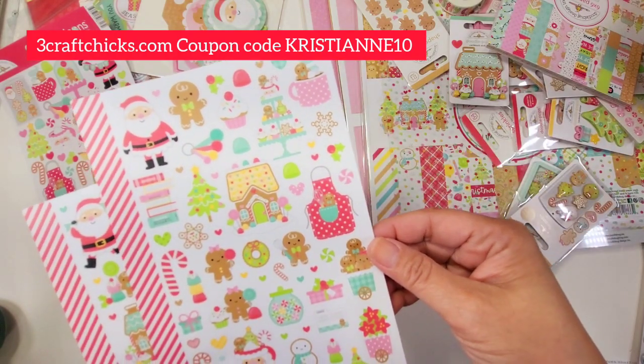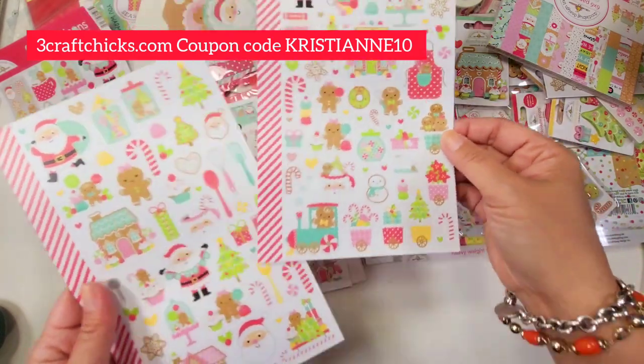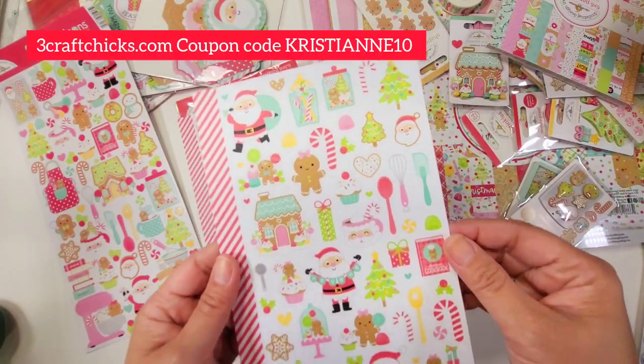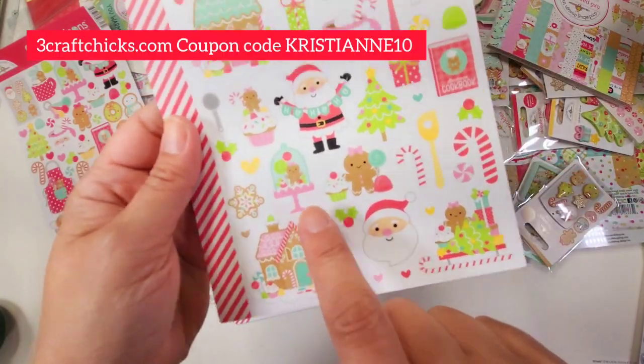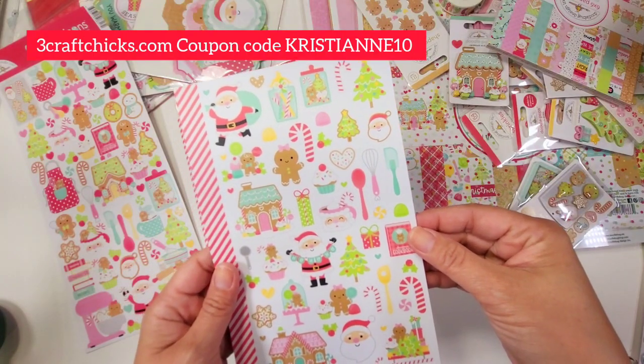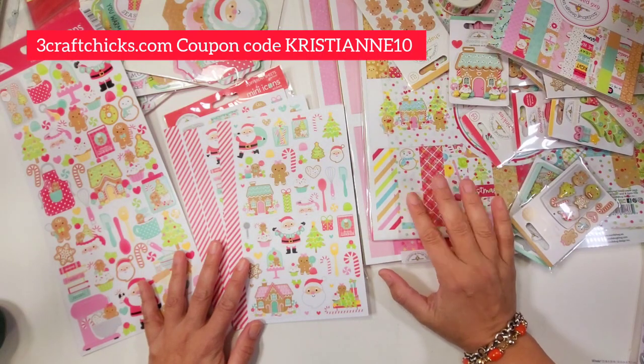I cannot wait to make the tiered tray — so cute! The gingis are just absolutely marvelous. Look at that snowflake cookie — isn't that so cute? And look at the cloche, so cute! I'm so excited.